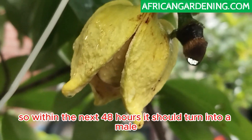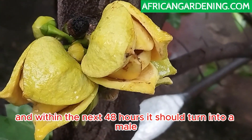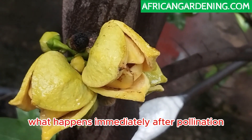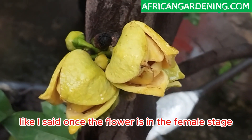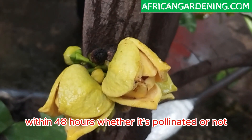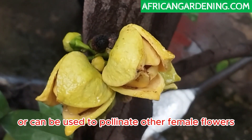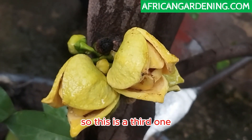This is flower number two and number three — within the next 48 hours they should turn into males. We're going to see what happens immediately after pollination. Once the flower is in a female stage and ready to receive pollens, within 48 hours — whether it's pollinated or not — it will turn into a male and release pollens that can be used to pollinate other female flowers.